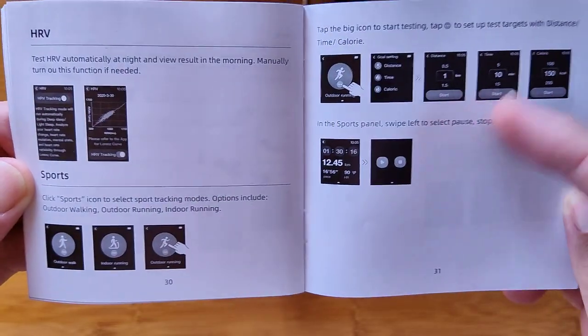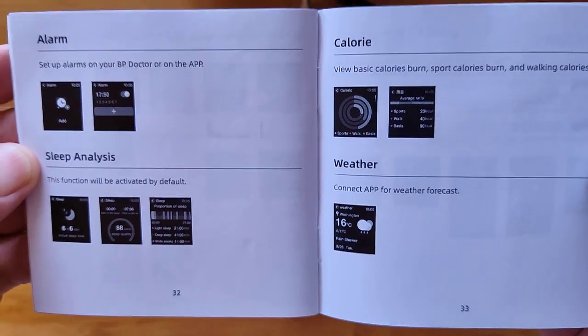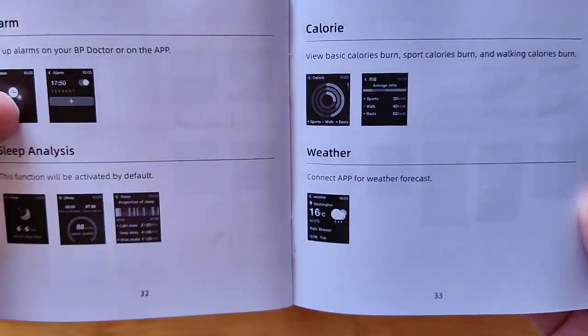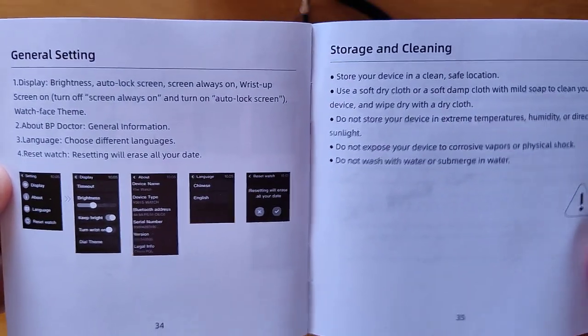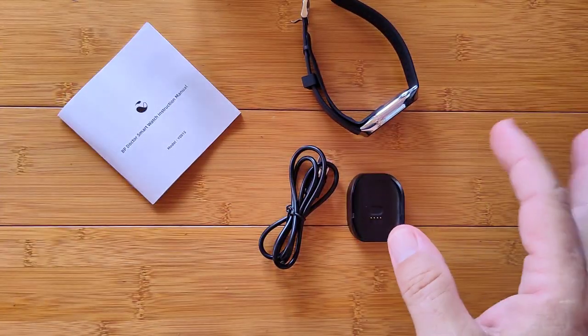There's a sports section covering some basic activities, alarms, calories, and even weather. Then overall general settings and storage. And now you have been through the whole manual. I appreciate you sticking with us through this part — now let's get into having some fun.